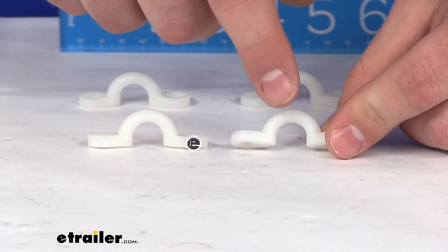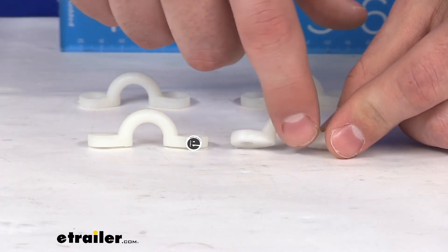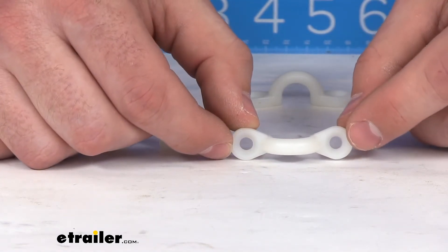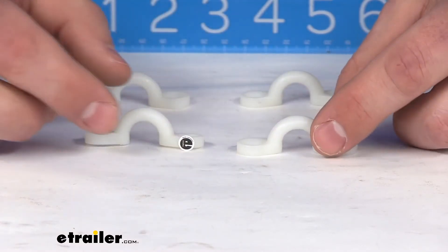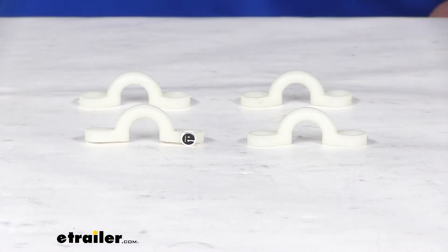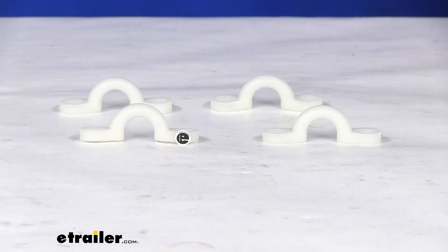The diameter of our eye is 15/32nds, which is basically just a hair under half an inch. Our mounting holes are about 3/16ths of an inch, and you are going to get 4 of these little eye straps.